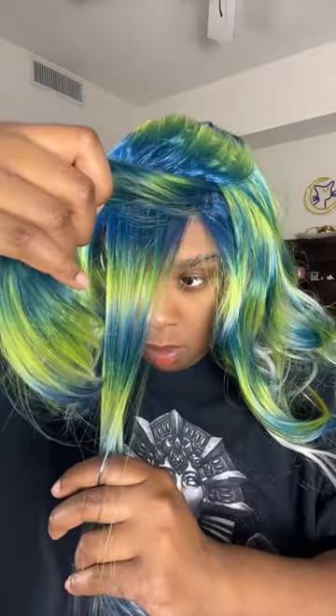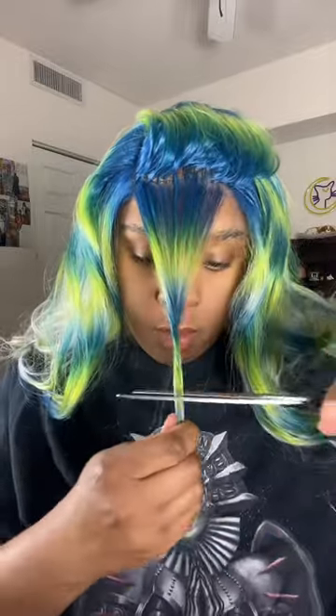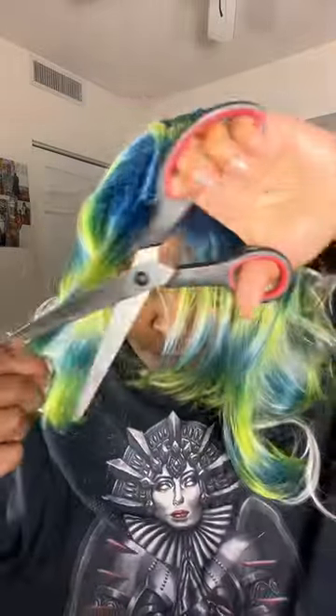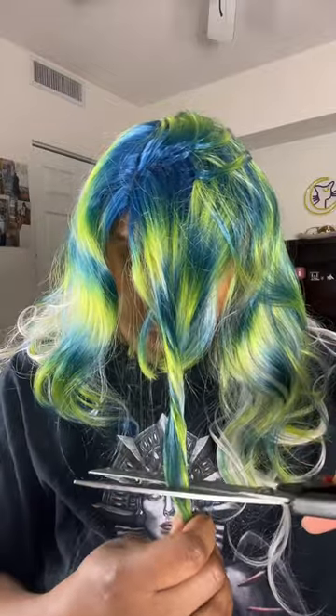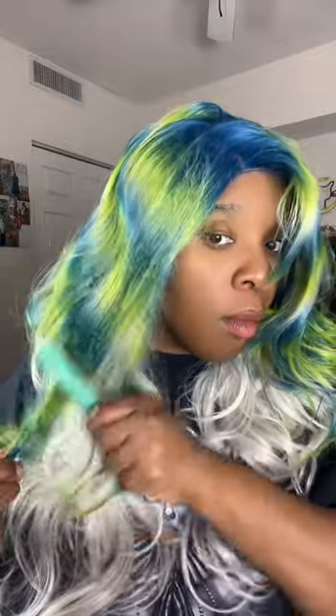Here I am just getting ready to style it. I'm parting maybe about three inches back in the front, beginning at my right temple ending at my left temple — you can see it. I'm carefully cutting some bangs into it. The cap on this wig is a little bit tight and the lace is a little bit uncomfortable, so just know that if you decide to get this wig it's going to be a little tight on your edges. I shifted it to a middle part to see if I could get it to work better, but the color distribution is off because it was designed to be a side part wig.